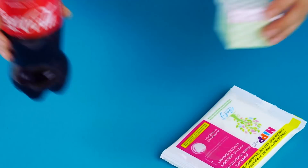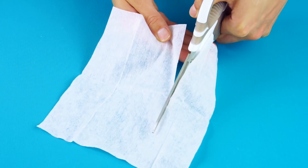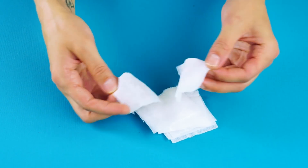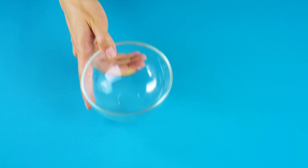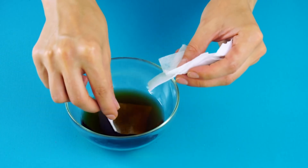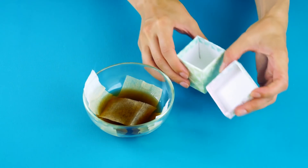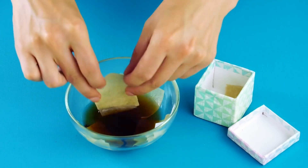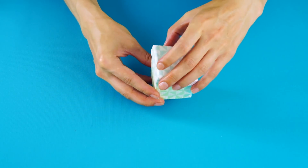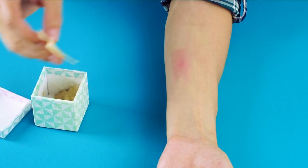Itch relief. For this hack, you'll need baby wipes, a box, and Coca-Cola, of course. First, cut one of your wipes into small squares. Next, pour your cola into a bowl and add in your wipes. Remove the wipes and add them to your box. Now, when you have itchy, irritated skin, use one of the wipes as a compress for the bite and feel the itching melt away.